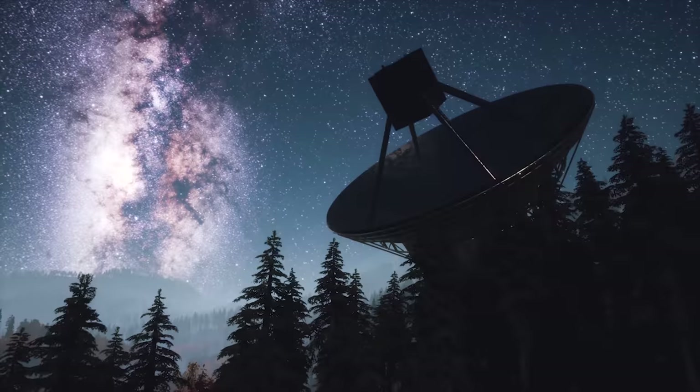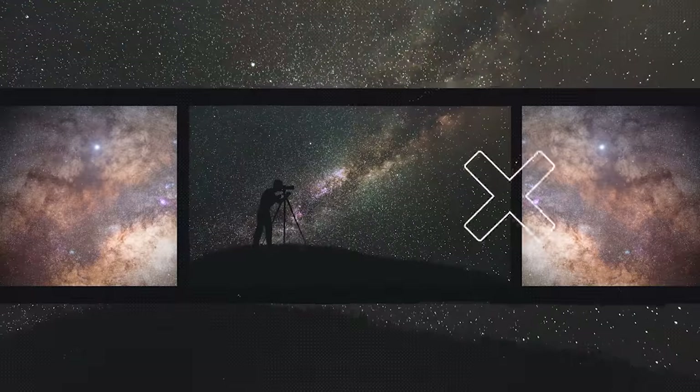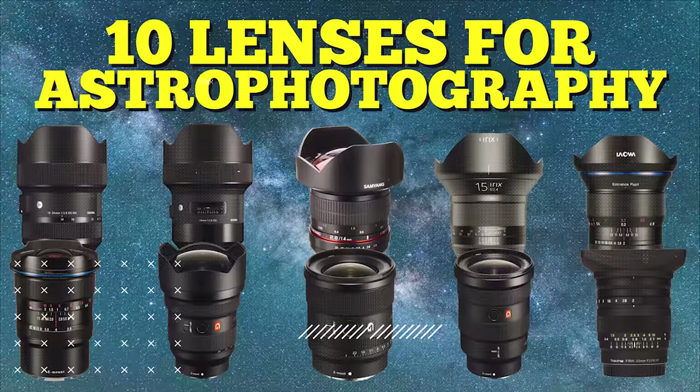Today, I'm going to show you 10 wide lenses for astrophotography. Nowadays, there are so many lenses available for all different types of cameras, from own brand lenses to third-party lenses and fully manual lenses. They all can get some great photos of the night skies, but some do a better job than others, and some make the experience pleasurable, whereas others just make it feel like hard work. And when you're out enjoying your hobby, the last thing you want is for it to feel like a job.